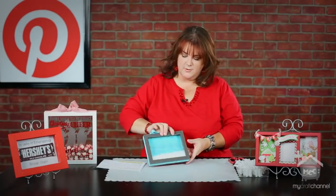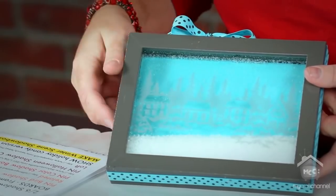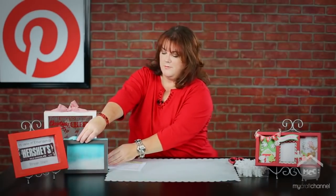Keep in mind shadow boxes don't have to be limited to an actual hard frame, and you don't have to use the two-pane glass window. I did this one where I added the etched vinyl and then added some cute scrapbook paper in the background and buffalo snow in the back. Of course the snow moves around to give you that fun effect, and again I tied a ribbon around it.